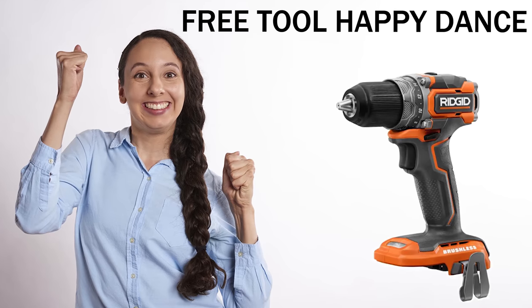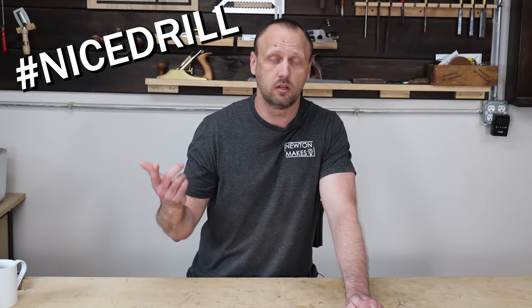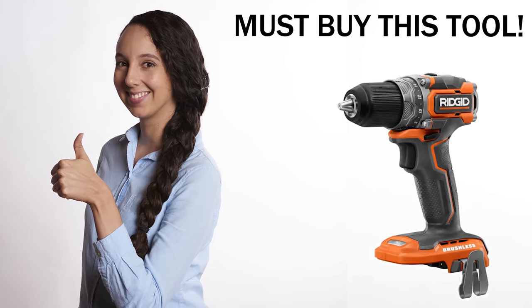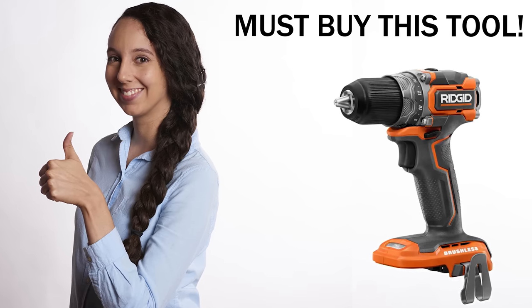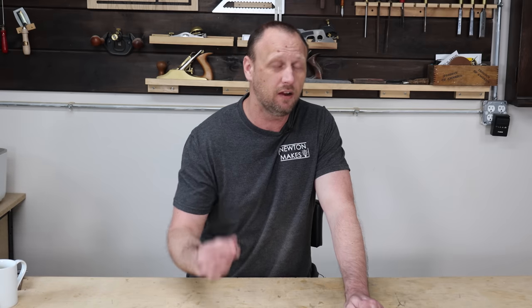Let's say company A makes a drill. They send it to you. You use that drill — it drills things just fine. You want to give a glowing review because you got the drill for free, the company was really nice, and it drilled fine. But does that review become overly glowing? Is it becoming more of a sales pitch? That's the bias seeping in — something I wasn't really aware of until I'd been doing woodworking for a while.